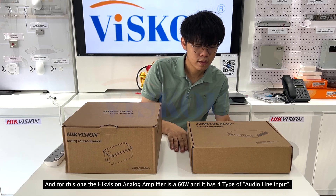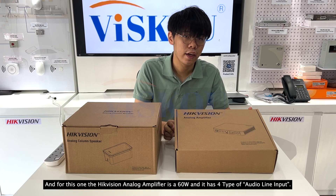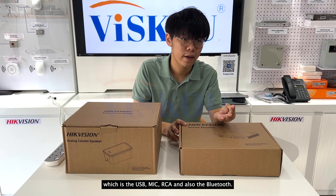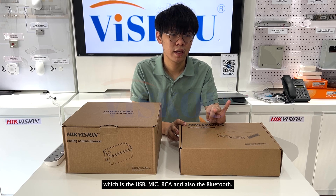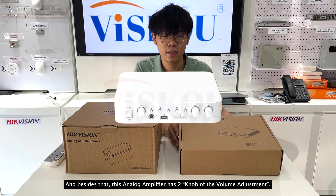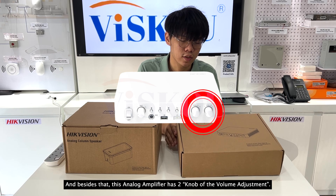The HitVision Analog Amplifier is 60W and has 4 types of audio input: USB, mic, RCA, and Bluetooth. Besides that, this analog amplifier has 2 zones of volume adjustment.